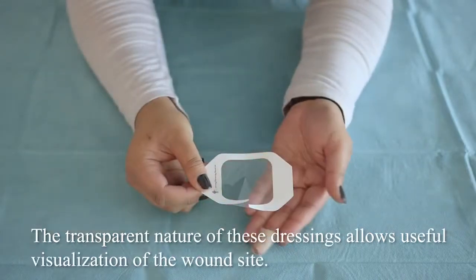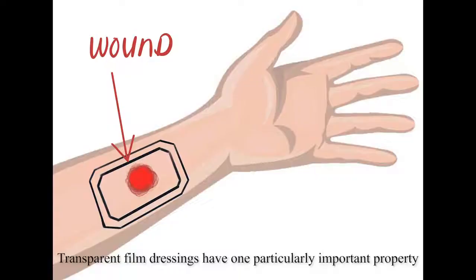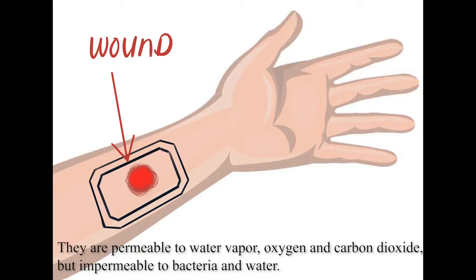The transparent nature of these dressings allows useful visualization of the wound site. Transparent film dressings have one particularly important property: they are permeable to water vapor, oxygen, and carbon dioxide, but impermeable to bacteria and water.